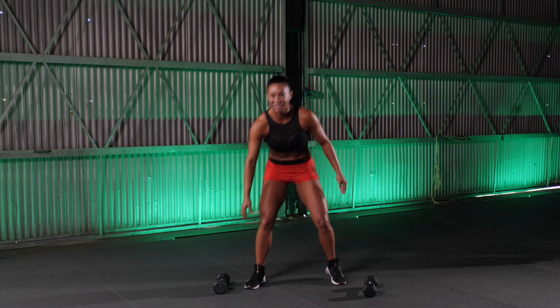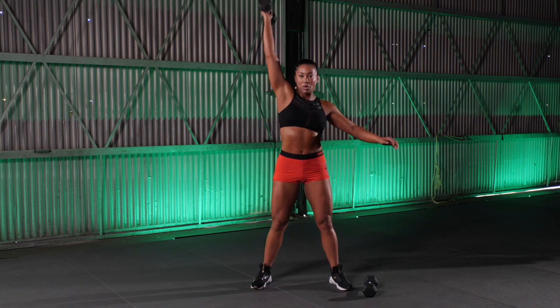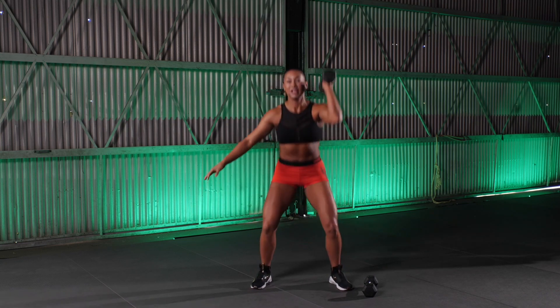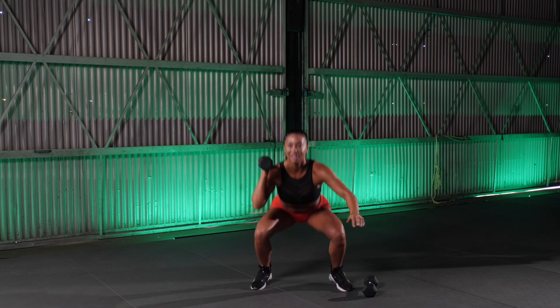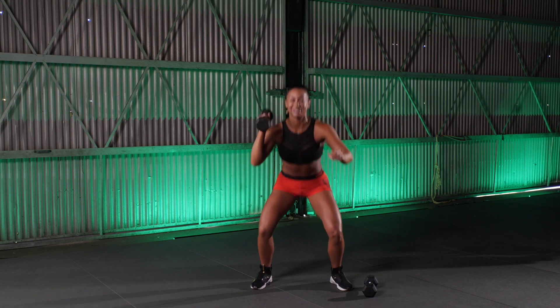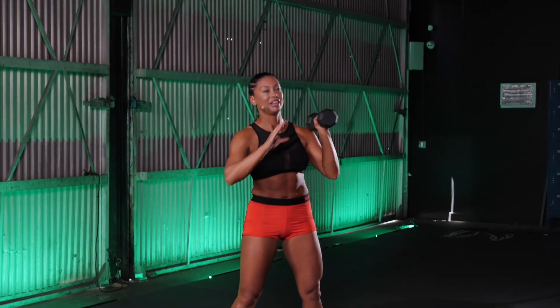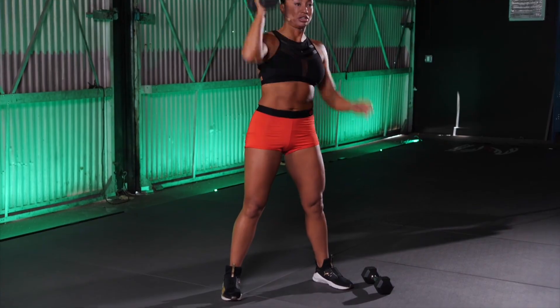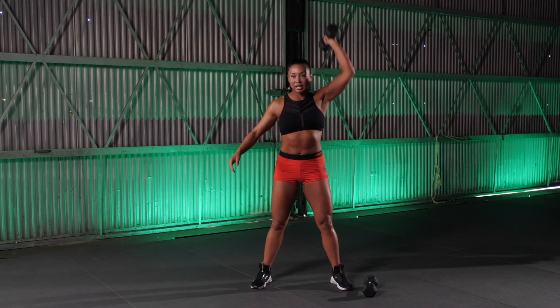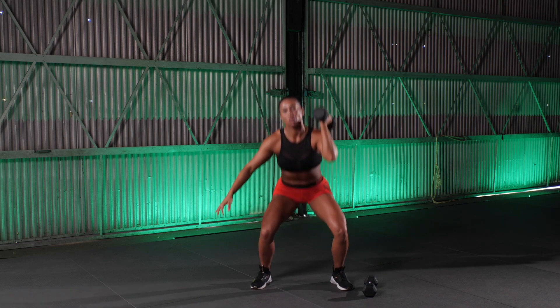Pop it up. 1 dumbbell. Alternating thrusters. Down and up. 1. Switch. Good. 2. Come on. Chest up. Drive those heels down. You guys are doing awesome. Halfway there. Let's hit these 5. 5. 4. Good. 3. Come on. 2. Last 1. Let's go. All out. 1. Good.